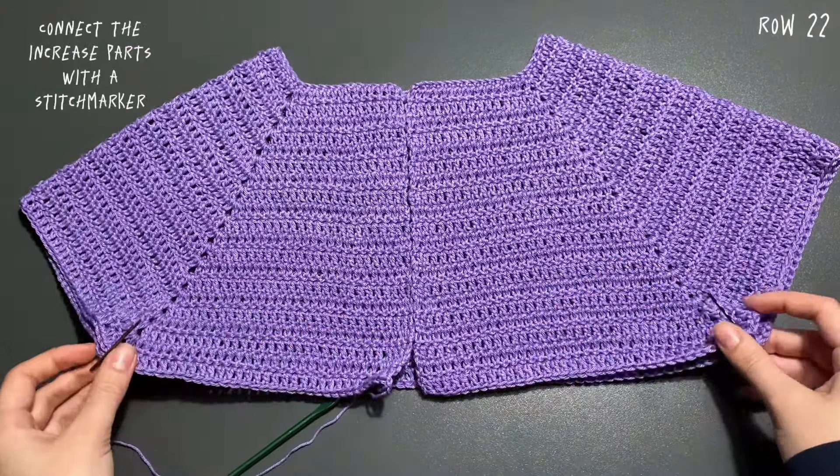After making two chains I'm starting row 23, making double crochets into every stitch until I reach the first increase where I placed my stitch marker. Here at the first increase point I make one double crochet into the hole, then lay down my hook and turn the project 180 degrees so the project is on the back. Then I go to the other increase space on the other side, skipping the side, and make one double crochet into that space — connecting the front and back.